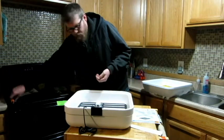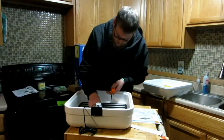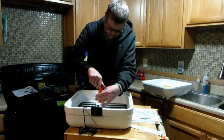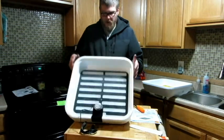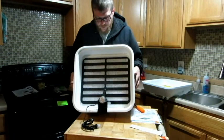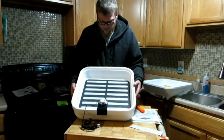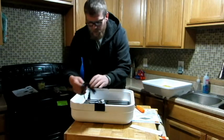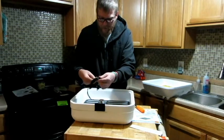We take our screw and pop that in there — and that's what it's going to look like as far as having the egg turner in. I will be doing a video of the motion — I'm going to do a time lapse video.